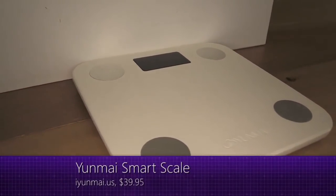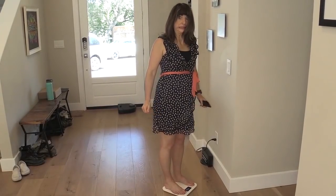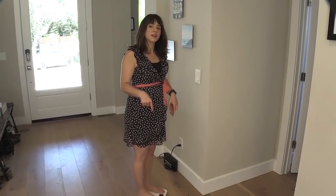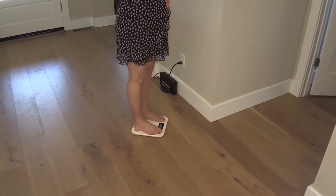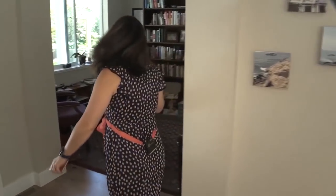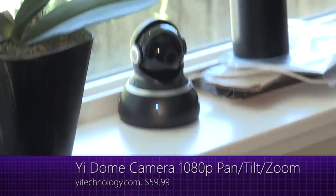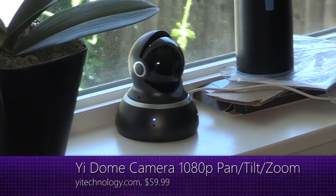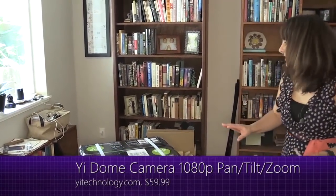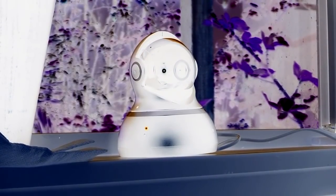This is the Yunmai Smart Scale. I step on it and it tells me my weight. I can't talk to this smart scale, but it does send my weight to the Yunmai app so I can see if my weight is going up, down, or staying the same. And this is the Yi camera — if it sees motion, it will follow you around, like one of those paintings where the eyes follow you, except it's really following you and sending the video up into the cloud.